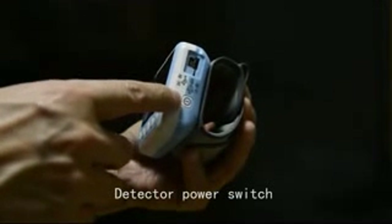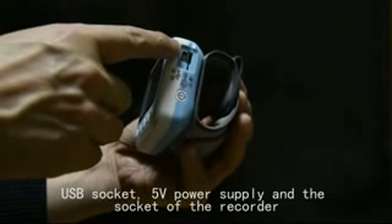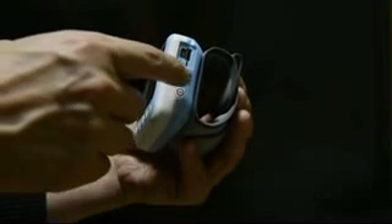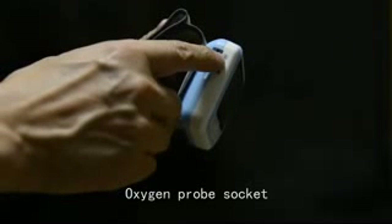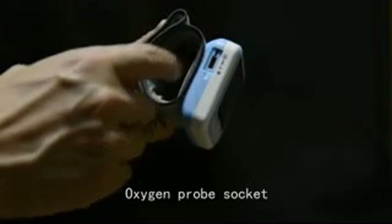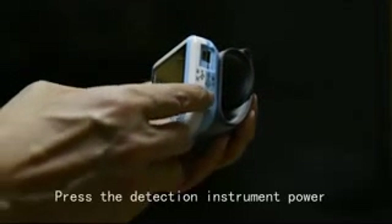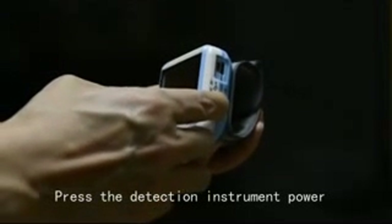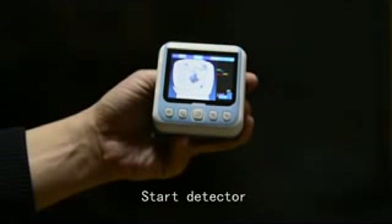Detector power switch. USB socket for 5V power supply, the socket of the recorder DC cable outlet, and oxygen probe socket. Press the detection instrument power switch to start the detectors.